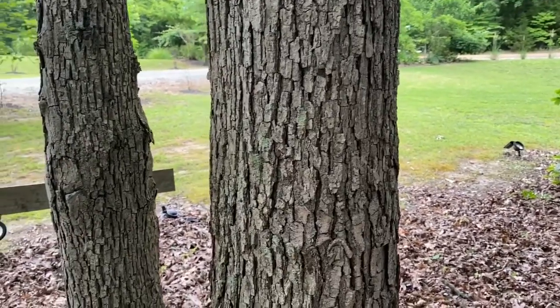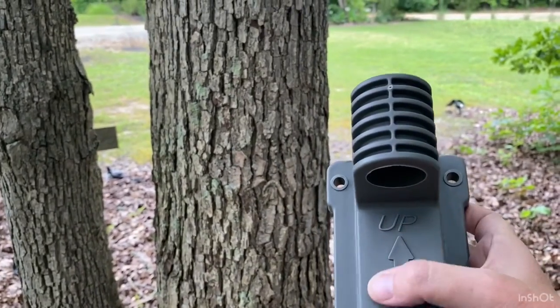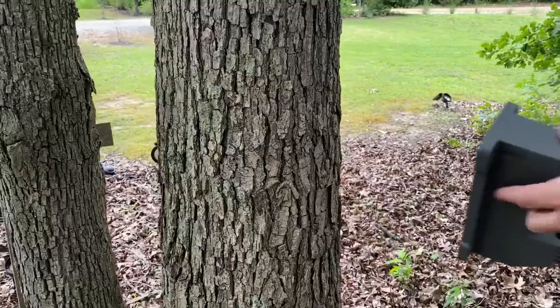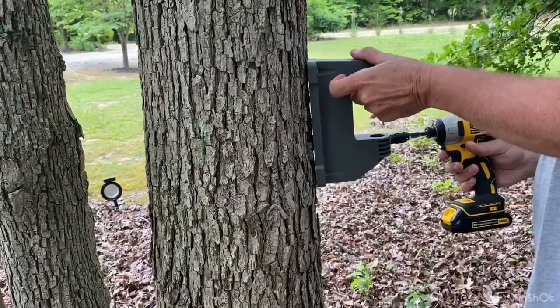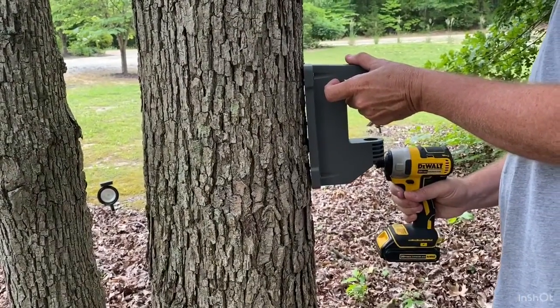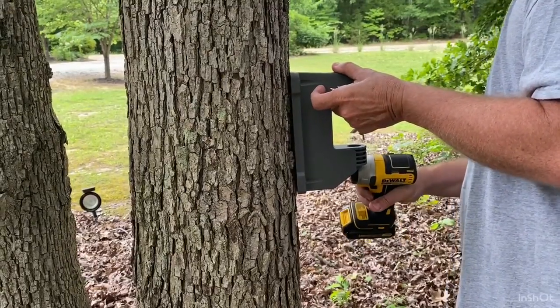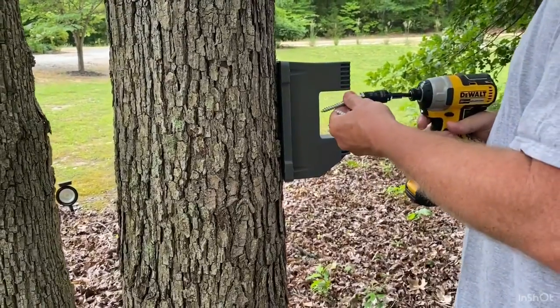We're mounting this in our woodland garden. It's really clear on the bracket which side is up — it's got a big arrow that says 'up' on it, so there shouldn't be any confusion. And I know there's probably going to be some controversy about mounting it to a tree, but it's easily removed and taken off with only four screws.